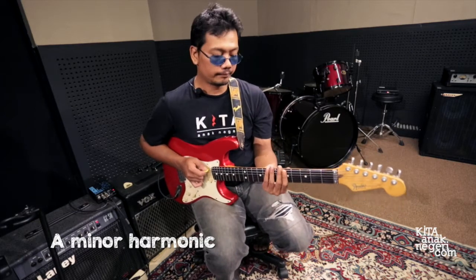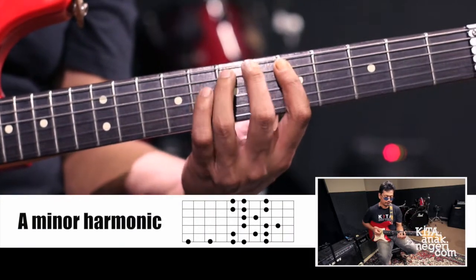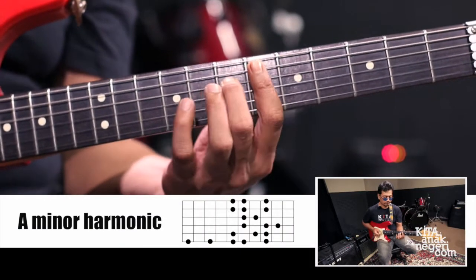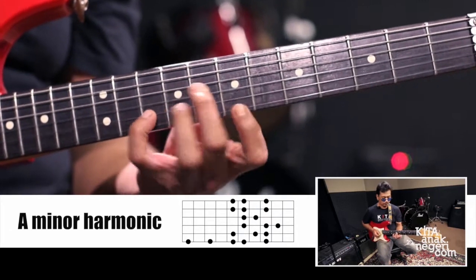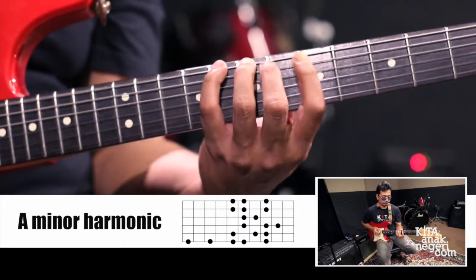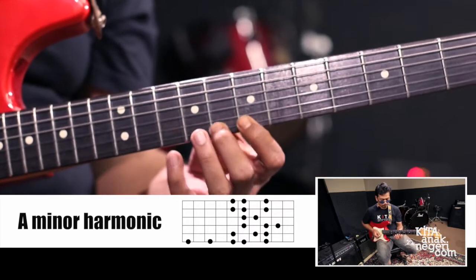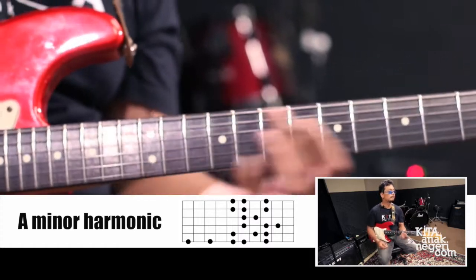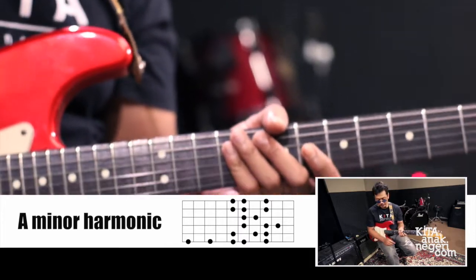Berikutnya, minor yang ketiga adalah saya akan mencoba mengaplikasikan A harmonic minor. Skillnya seperti ini. Kita coba aplikasikan dengan chord harmony yang sama.